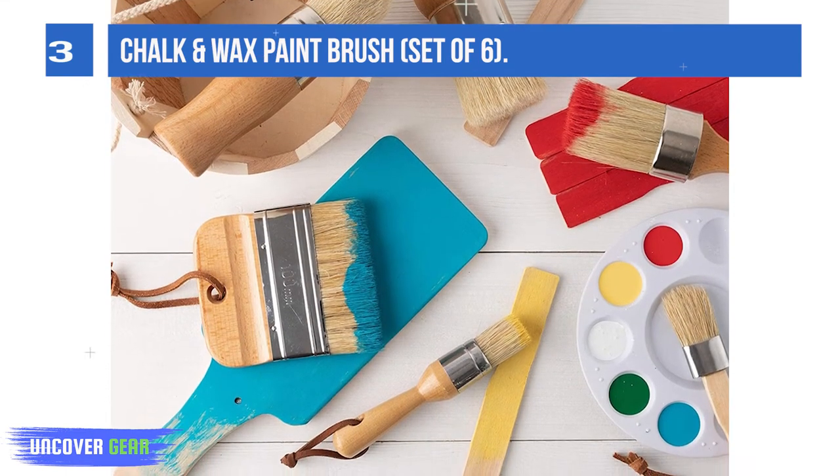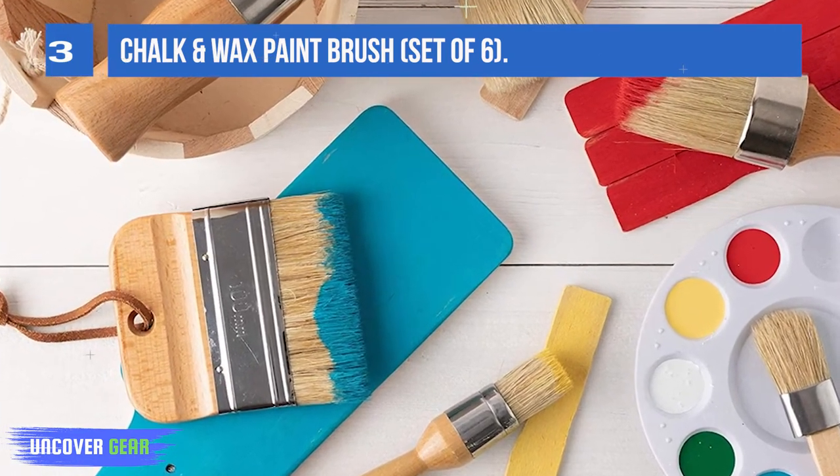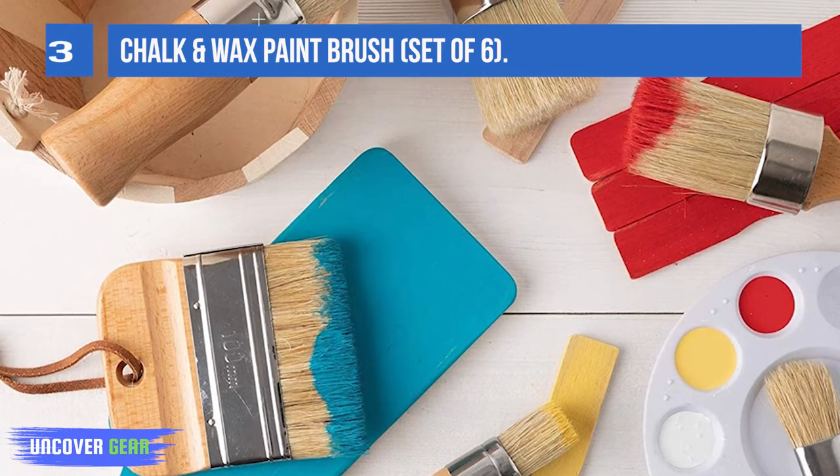The package includes six different-sized brushes. We have got you covered for various types of waxing, painting, stamping, stenciling, and color mixing projects.